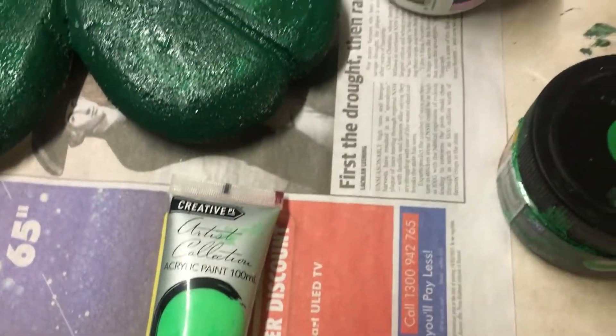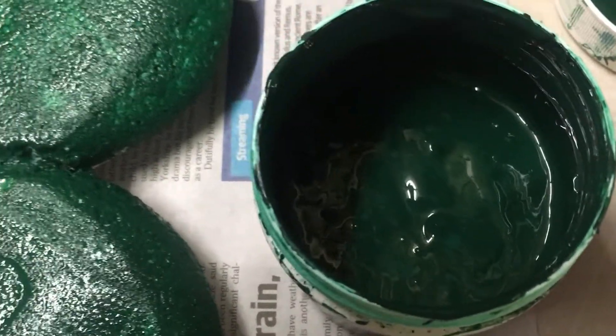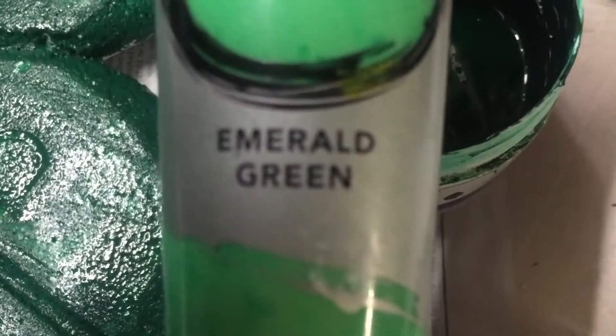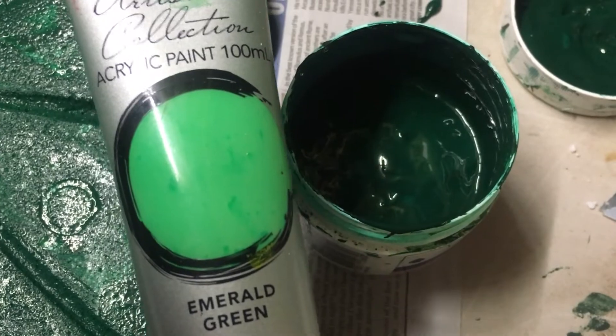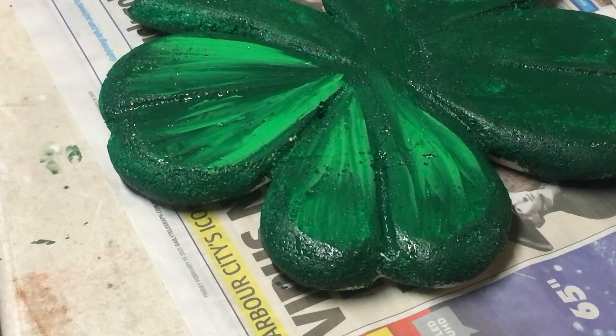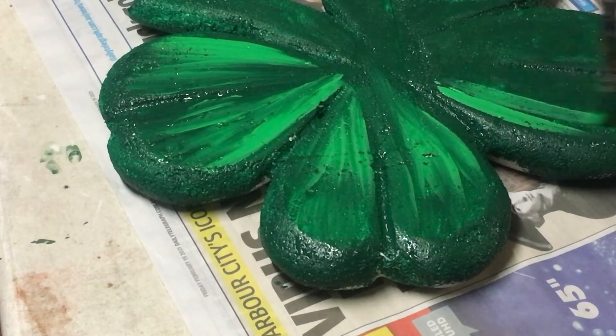When I refer to the dark emerald green — I have one which is called emerald green and I have this one which is also called emerald green, and as you can see there's a massive difference in the colour. So while the paint is still wet I'm taking the apple green and just painting that on to highlight it a little bit, going outward.